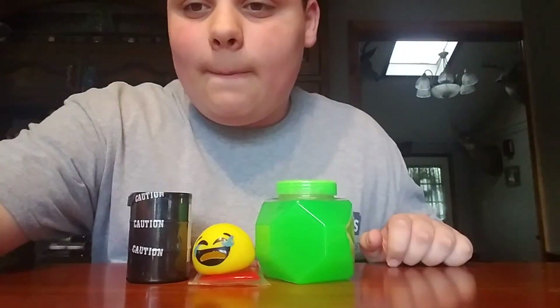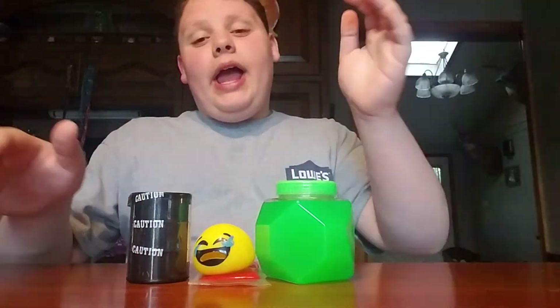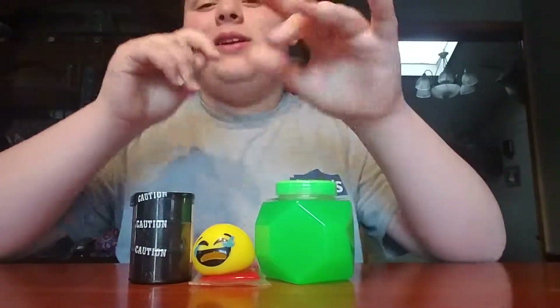Hey guys, welcome back to my channel! Today I will be testing dollar store slime. I was at the dollar store today - storytime!